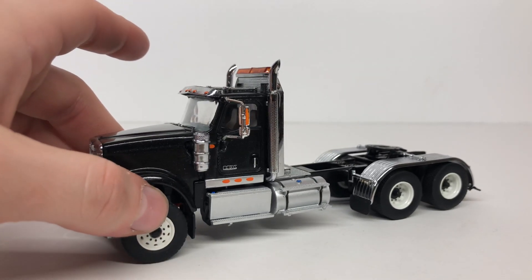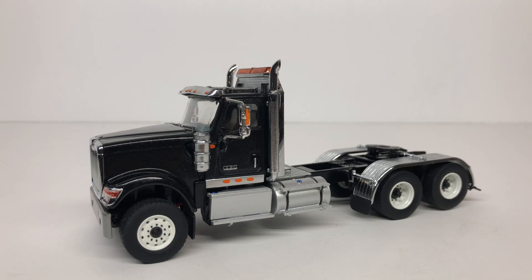If you have any questions, feel free to ask. This is a current model available in three colors: red, white, and black. The set with the lowboy retails for around $100 and the tractor alone is around $60. You can find it at most model retailers that carry Diecast Masters models. Thanks for watching — if you're not already subscribed and you like the content, please hit the subscribe button.